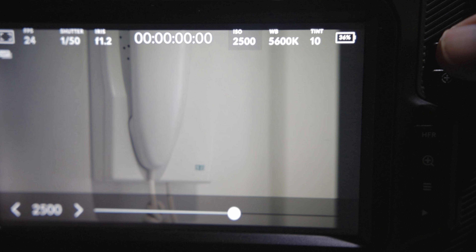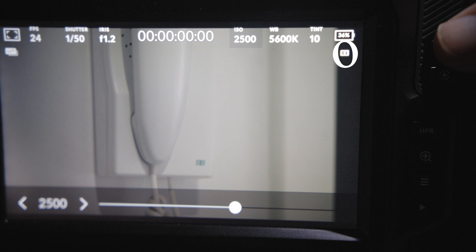The stills function works, but there are a couple of things you really have to think about. Number one, whenever you take a picture, you only see a visual confirmation that you took a picture. There's no sound. So you literally have to look at the screen the whole time and look for that stills confirmation on the back of the screen.